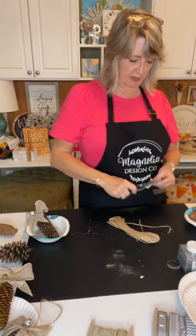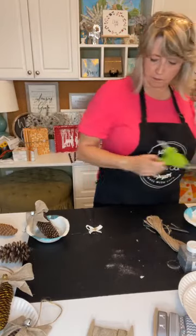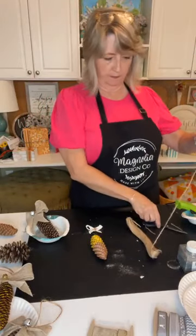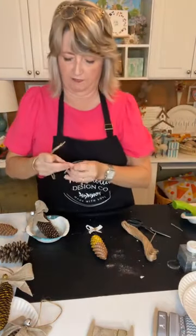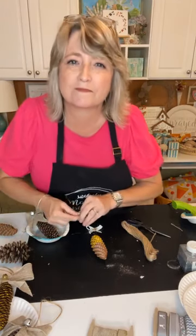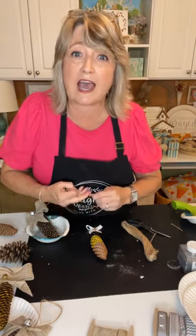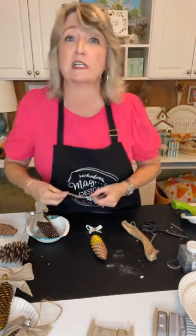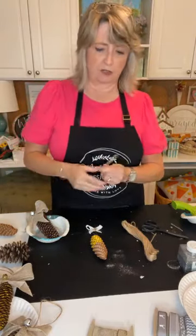Then I'll do basically the same thing as the other ones — clip off the excess jute. Wait, I need to make my loop first to hang it. I'll make a loop to hang it on the tree. Jackie asks about a ribbon tutorial — maybe I'll do that tomorrow and experiment with different kinds of ribbon using the sewing gathering stitch method.